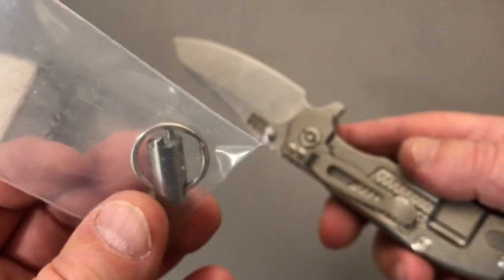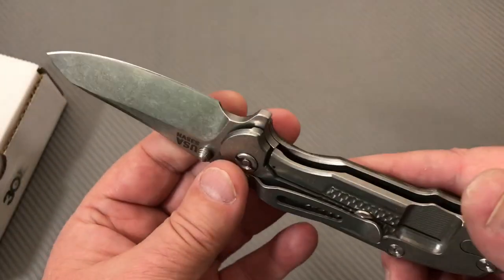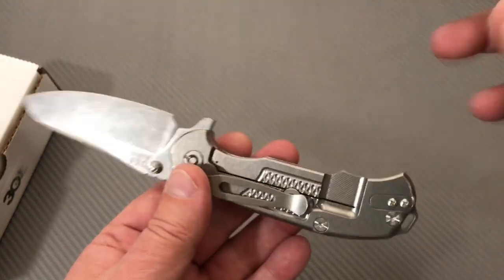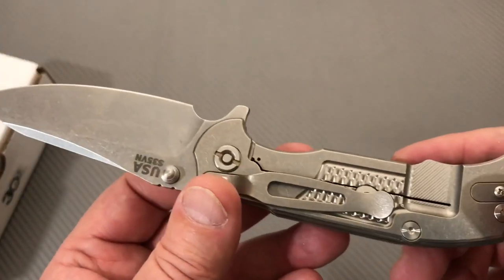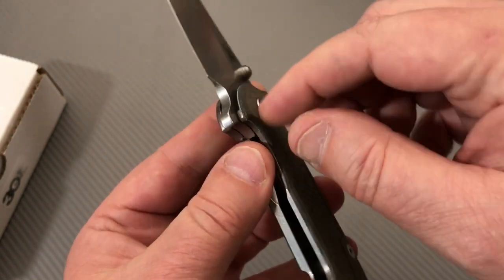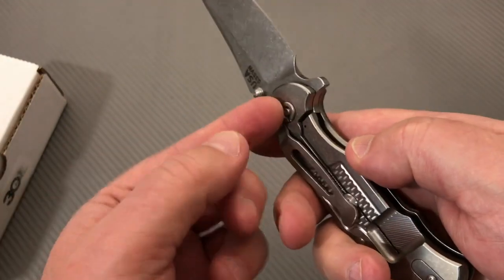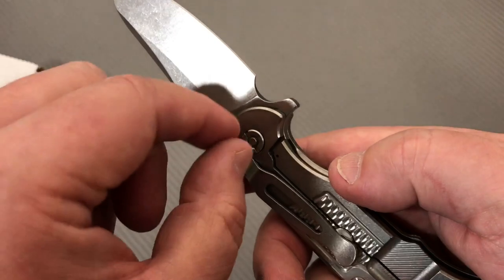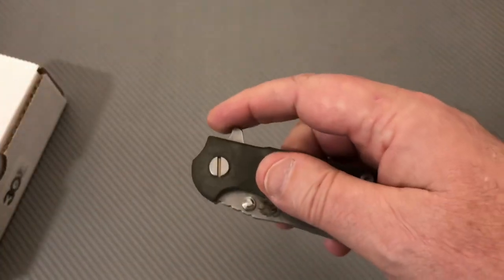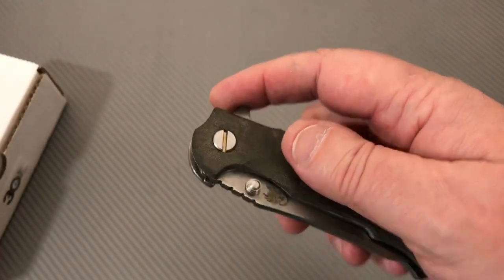I got this for a buddy — I was doing some knife swapping and owed him some money, so he said just order one of these and send it to me. I'm the first one to get my hands on it; he hasn't touched it yet. I put my screwdriver in here, but there's no blade play. The whole pivot turned, which is a little troubling — they ought to have a flat spot so the whole thing won't spin. You can use a tool to hold it and break it loose, but there's some loctite in here, so we'll leave that alone.